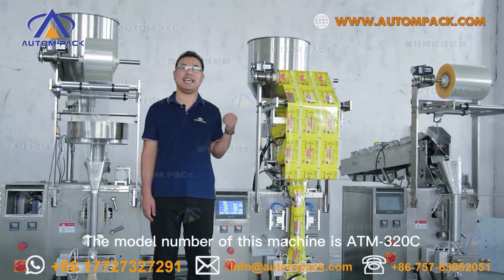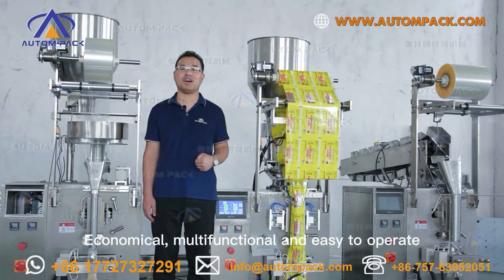The model number of this machine is ATM320C — economical, multifunctional, and easy to operate.